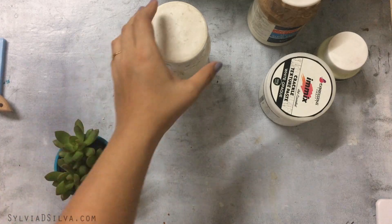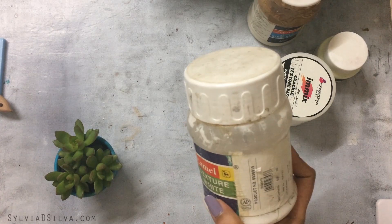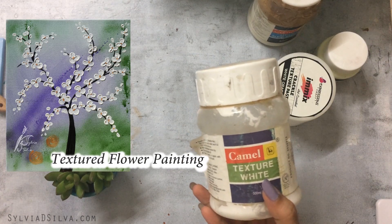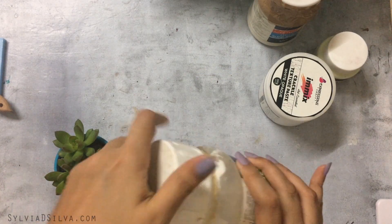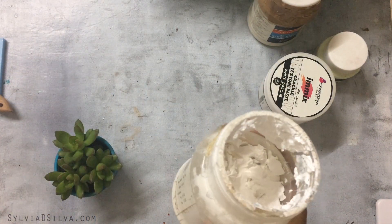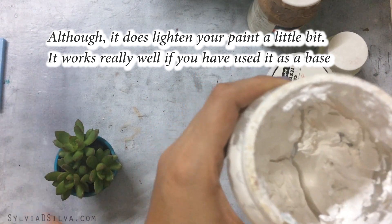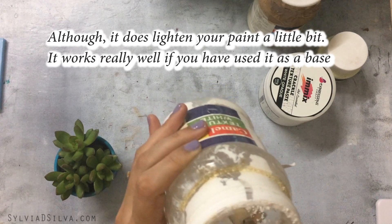This is the first medium I've ever used — Camel Texture White. I have a video where I made textured flower paintings and I'll link it up here. It's almost the consistency of toothpaste. This is a very old bottle; I've used it for almost five years and it's now almost dried out.